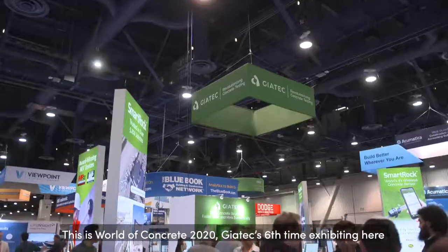My name is Sarah McGuire and I'm coming at you live from World of Concrete at the Geotech Scientific booth. This is World of Concrete 2020, Geotech's sixth time exhibiting here.